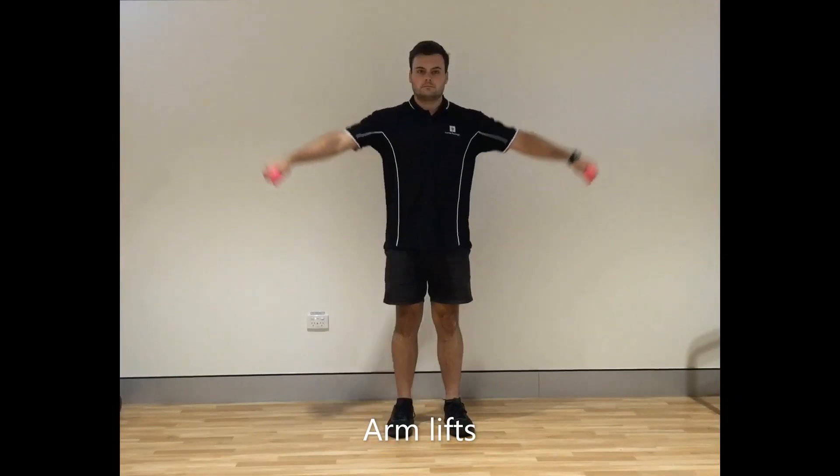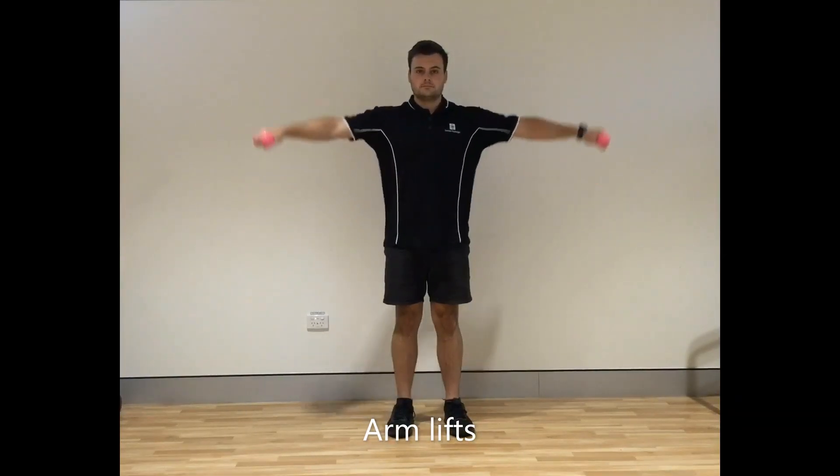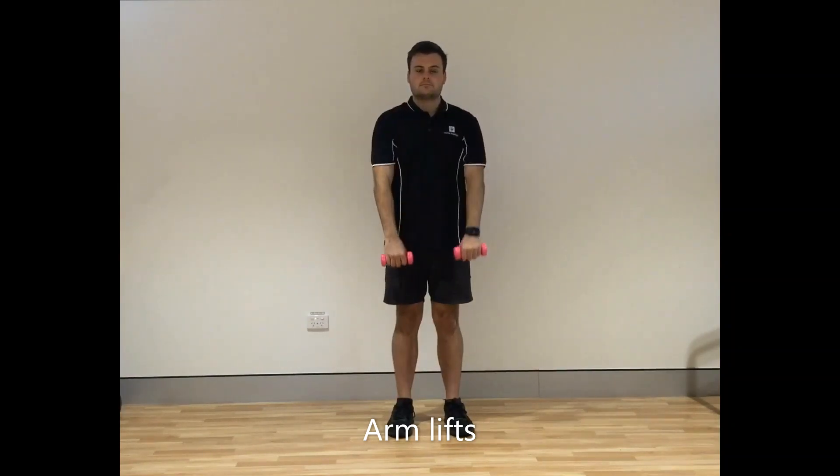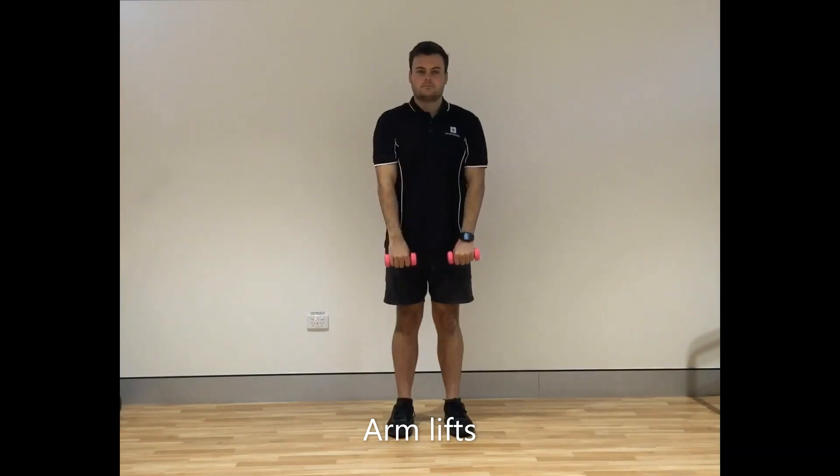Grab some weights — they could even be a tin of beans. Lift your arms out to the side and then straight in front of you. You can change it up by lifting one out to the front and one out to the side and then swapping.